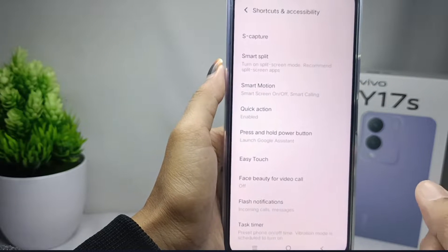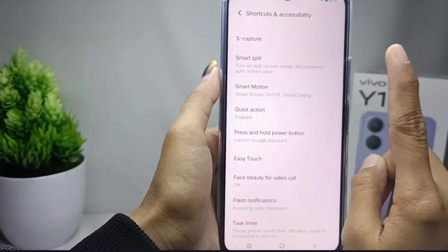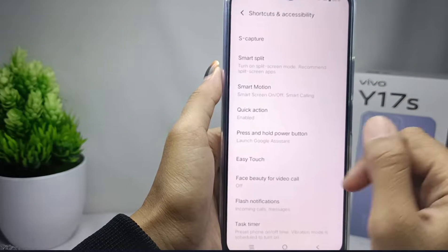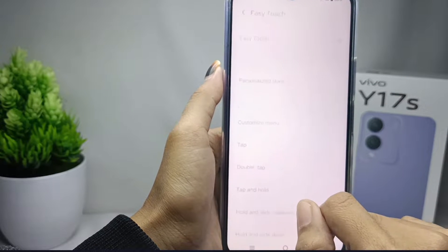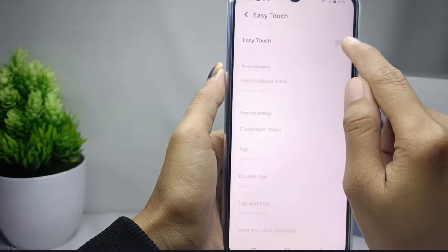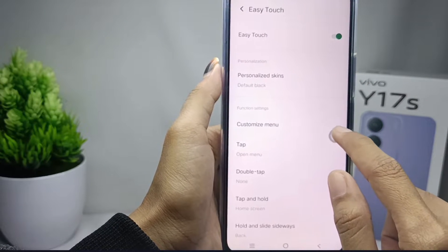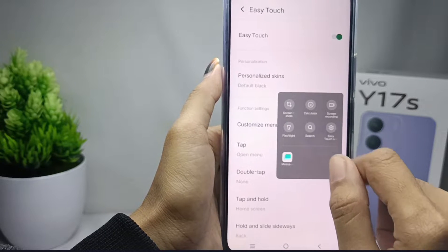To take a screenshot without button, you can select the Easy Touch option. After that, you can activate this button, and then tap on this icon and click on the Screenshot option.